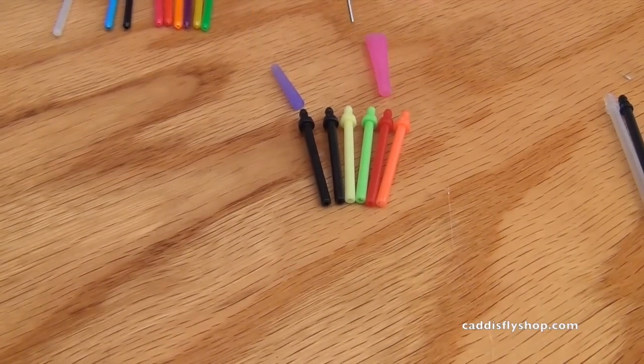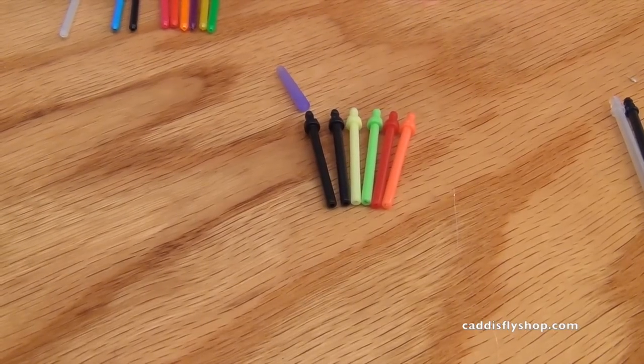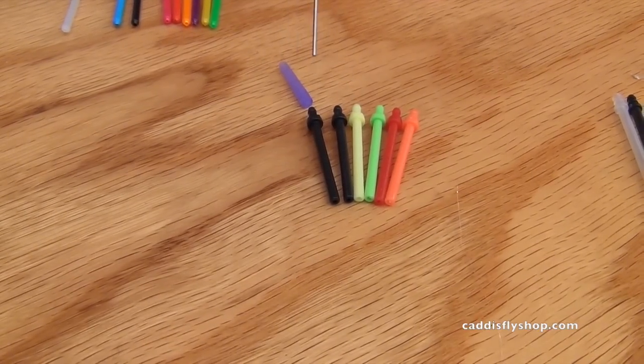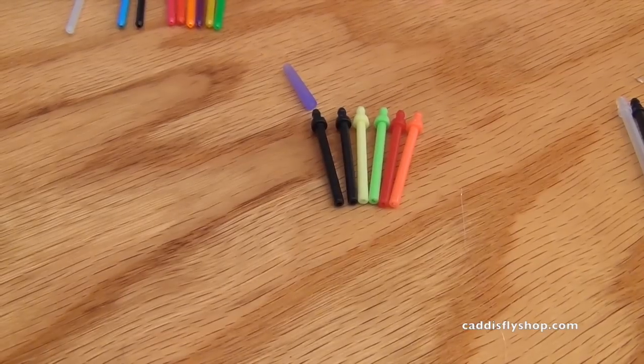The large will fit 1s, 2s, and 4s. The extra large will fit 1 to 8 aught. Medium will fit 4, 6, and 8. Small will fit 8, 10, and 12. So you can take this short-bodied Scandi tube along with a highlight color or take away the color, and you can literally go from small trout flies to large saltwater flies.